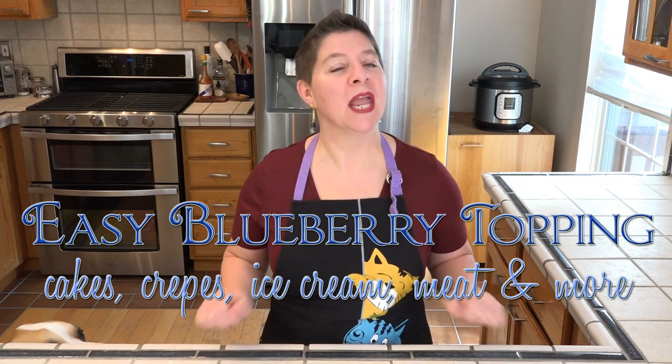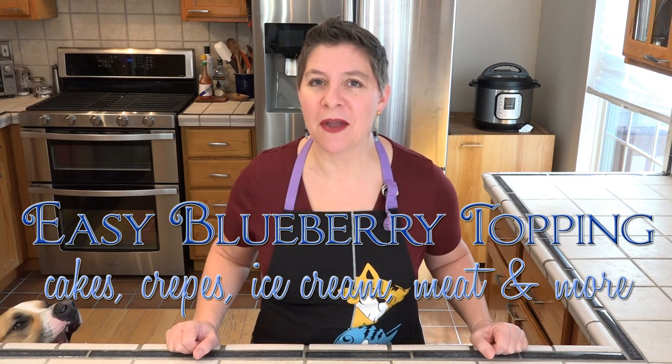Hello and welcome to Larissa's Kitchen. Today I'm making my quick and easy blueberry topping. This recipe has been featured in other videos, but never by itself. So let's see what we're going to need.